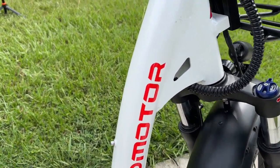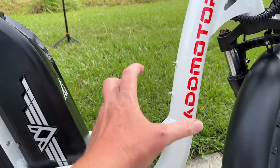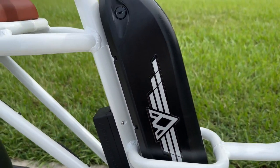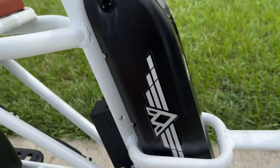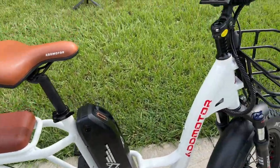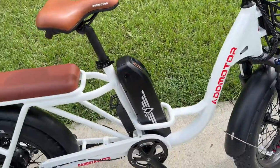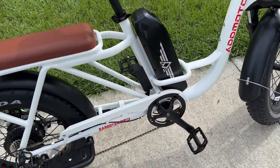Back here is where the 20 amp-hour battery is housed. This battery has a button on the front, and you have to push that button each time to wake up the battery before you turn on the bike with the power button up top. One of the things I don't care for is that it's just an extra step you have to do.